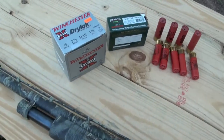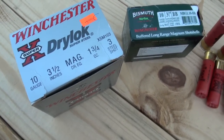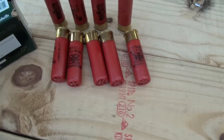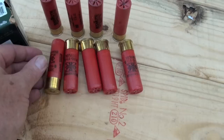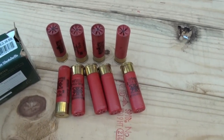It shoots a 10-gauge, 3½-inch Magnum. And there's some more ammo there. It's a pretty good-sized shell, to tell you the truth. This bad boy is much, much larger than a 2½-inch or 3-inch shell. And it sure can fill you in the shoulder, too.